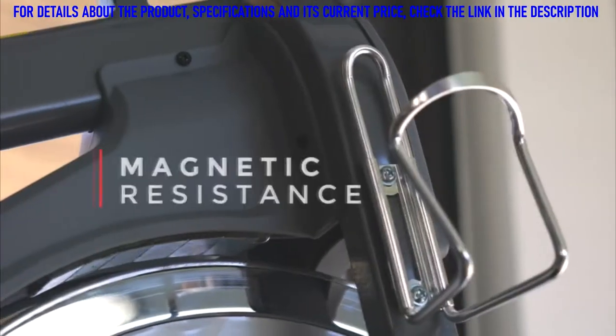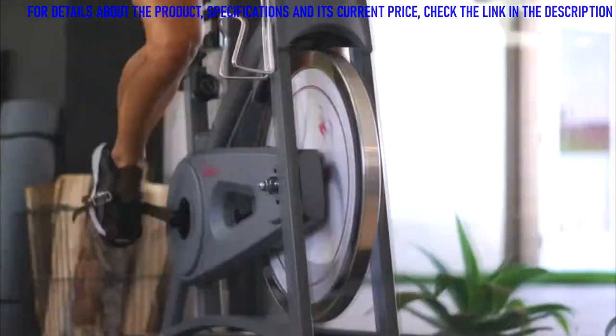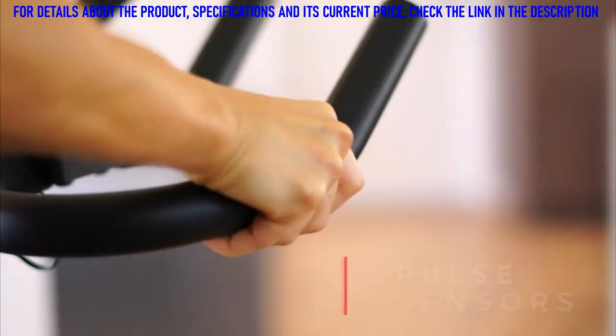A near-silent, smooth belt drive paired with a 28.5-pound flywheel create a comfortable, quiet environment.